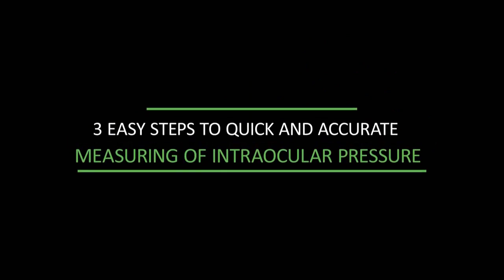It takes three easy steps to measure intraocular pressure quickly and accurately. Getting ready for use.